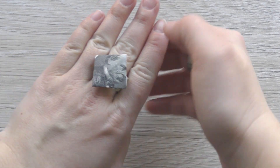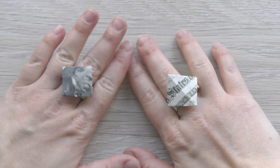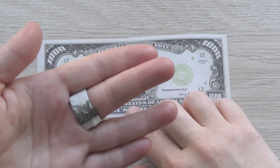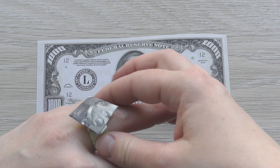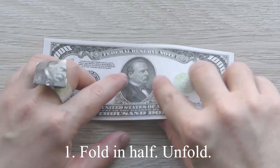Hello my friends, today I want to show you how to make an interesting ring. Let's go — we need one dollar bill. Fold in half and fold.